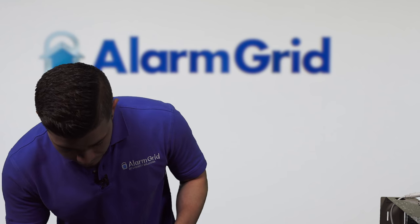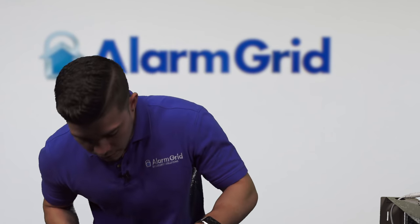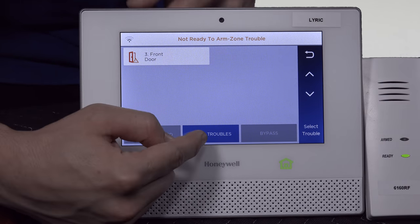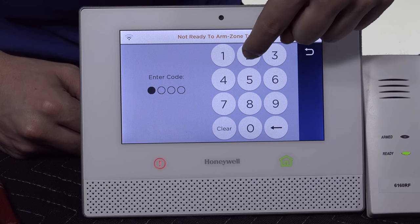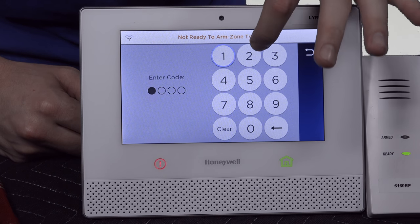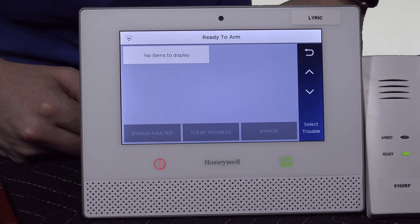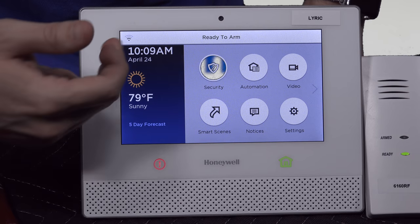On the Lyric panel, go ahead and go to security. You can see it says tamper front door zone 3. Even though we fixed the issue, we haven't cleared it from the panel yet. We put the cover back on the sensor. Now we need to disarm the system two times in order for it to go back into ready to arm. Go to zones, there will be a clear troubles option. Once you hit that, it'll ask for your master code — enter 1, 2, 3, 4. You need to do that twice: 1, 2, 3, 4. Now the tamper has cleared from the Lyric screen. Hit the home button and it should bring you back into ready to arm.